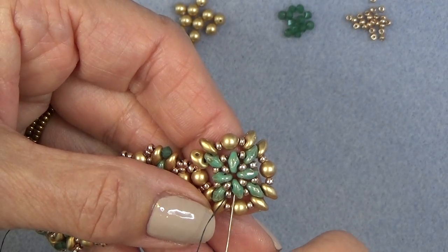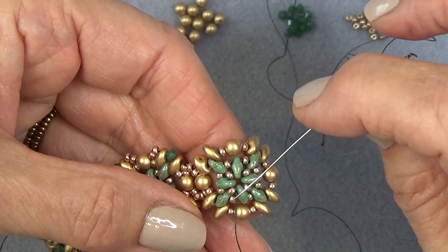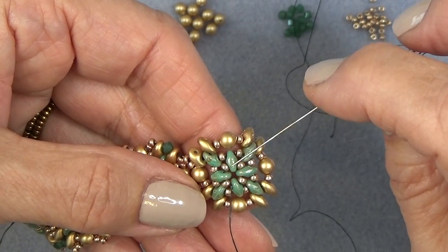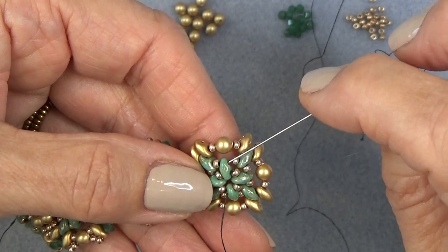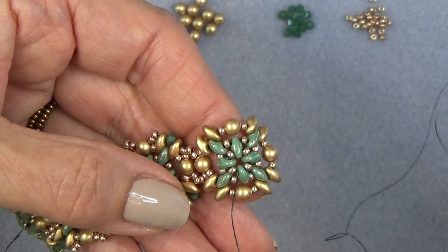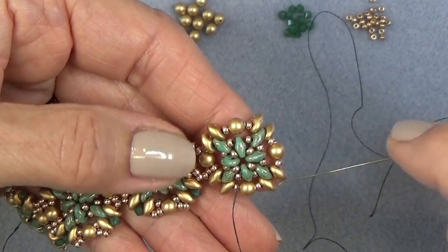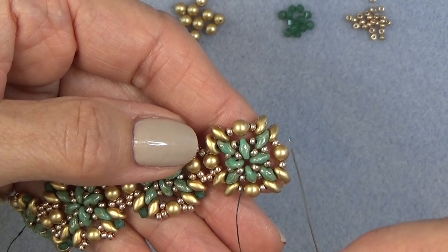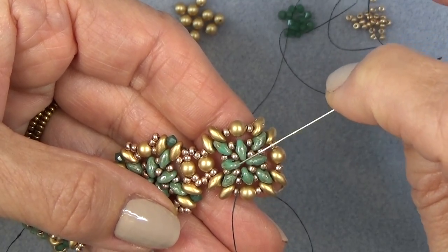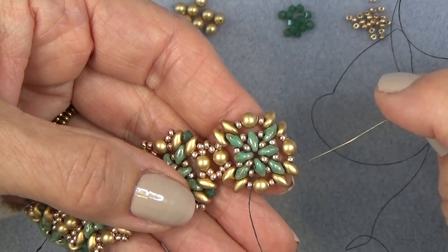I'm exiting this super duo right here — my thread is going in this direction and I'm exiting this super duo at the bottom. This is where I want you to be and then we're going to sew through the bottom hole. When your thread is going the other way — so another unit will be going this way — I want you to exit the top bead of that four-bead unit on the center. The only reason I say that is so that when we finish embellishing the outside, your thread will be right here so you can just add another unit.